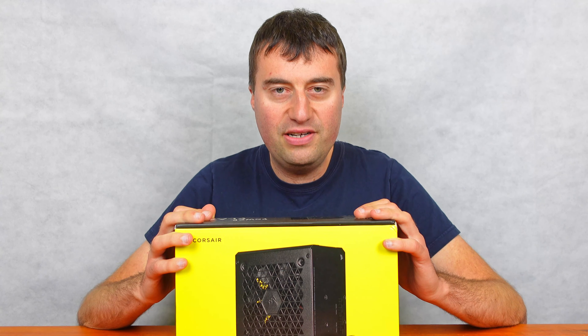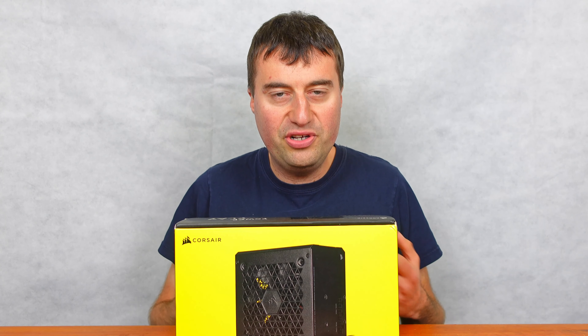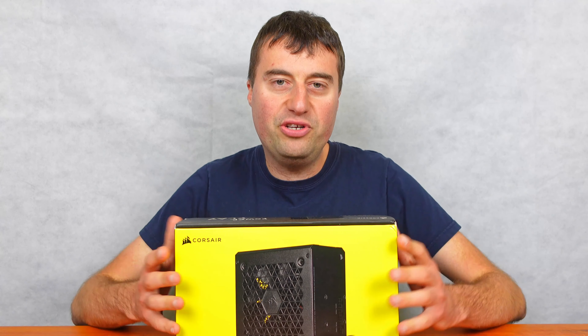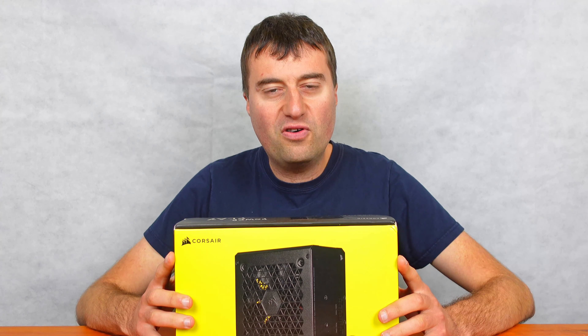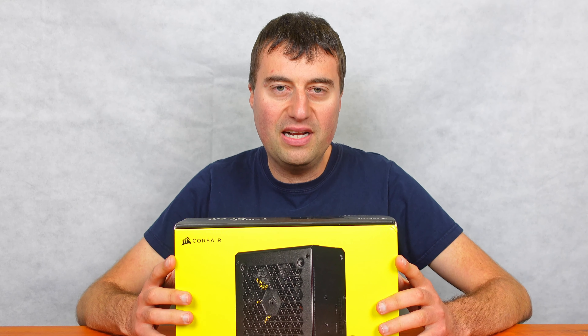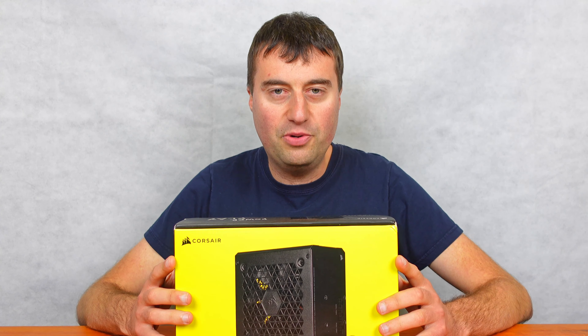We'll be doing an unboxing of this power supply, showing you the cables, the cable lengths, and generally what you get with it. For graphics cards, this power supply is only 450 watts, so you will have to be a little bit careful with what graphics card you pair with it.